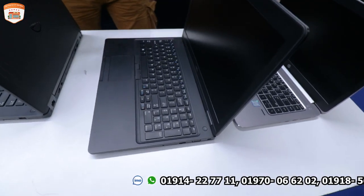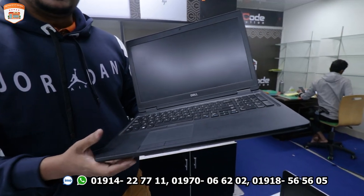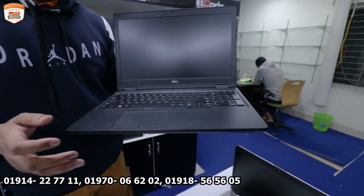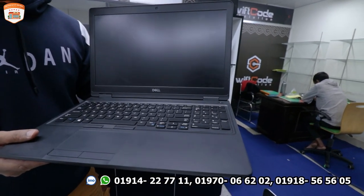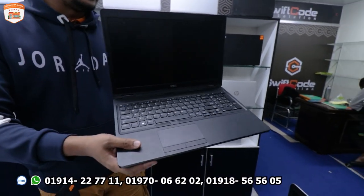This model has a big screen display. If you want to watch movies, do video editing, or check colors and pictures, this is the 550-10 — an 8th generation processor with 8GB RAM and 256GB SSD.